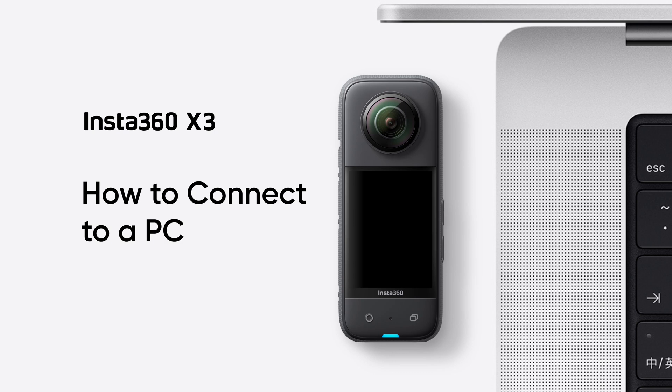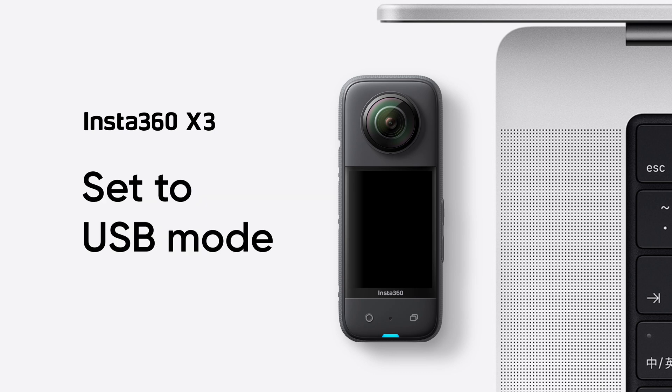Insta360 X3: How to connect to a PC. First, set the USB Mode.